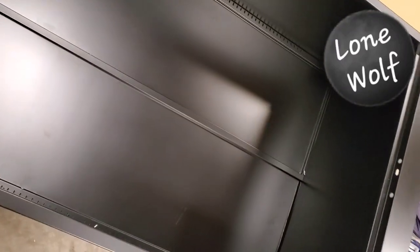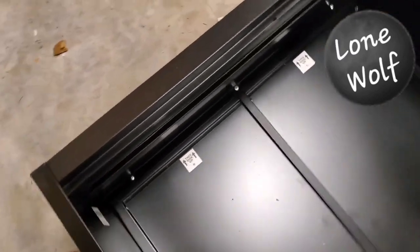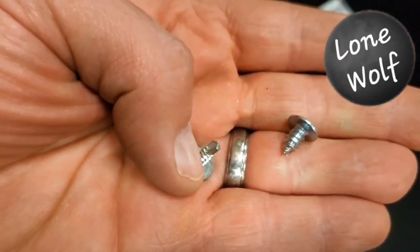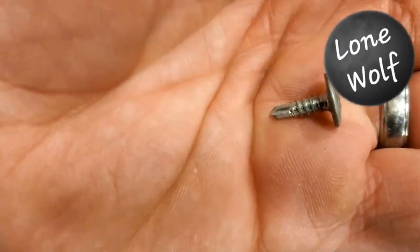Almost done — it's been really easy to put together. The only issue I've had is once you get to the top and bottom plates, it has you lay it down, and this screw in the center wasn't catching. That was with the screws they provide, so I just had to use one of my own screws, and then it caught and tightened up just fine.